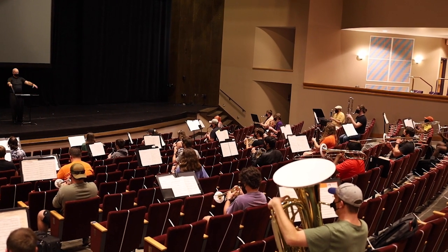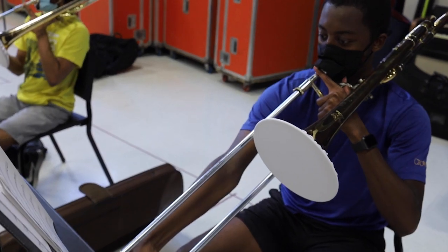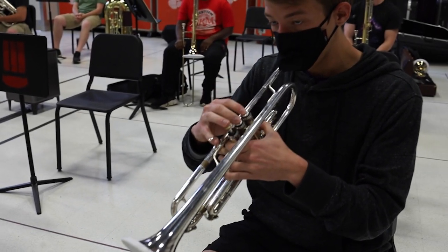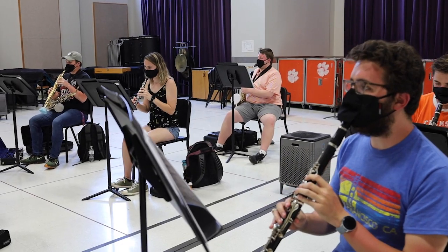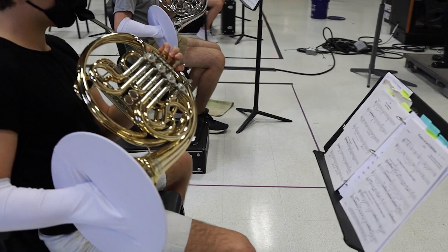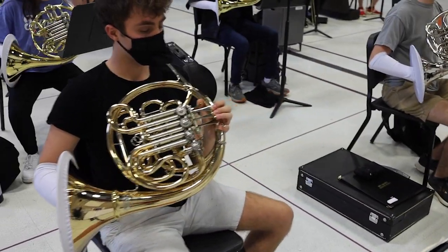First of all, you must mask the person and mask the instrument. Masking the instrument involves bell covers made from surgical mask material or double-layered fabric with a MERV 13 filter between layers. The surgical mask material works well on woodwind instruments with small bells. These bell covers catch up to 98% of aerosols coming from the bells.